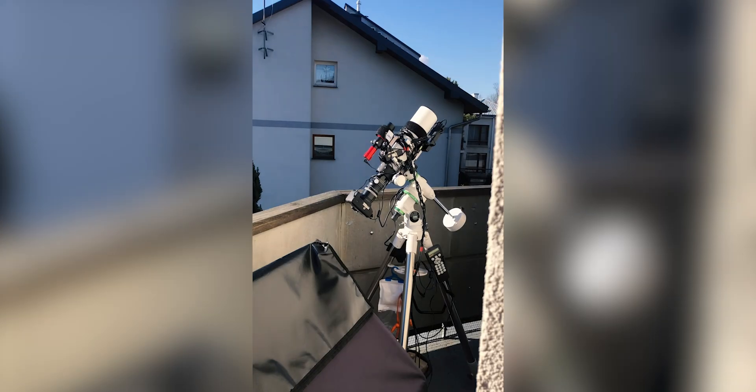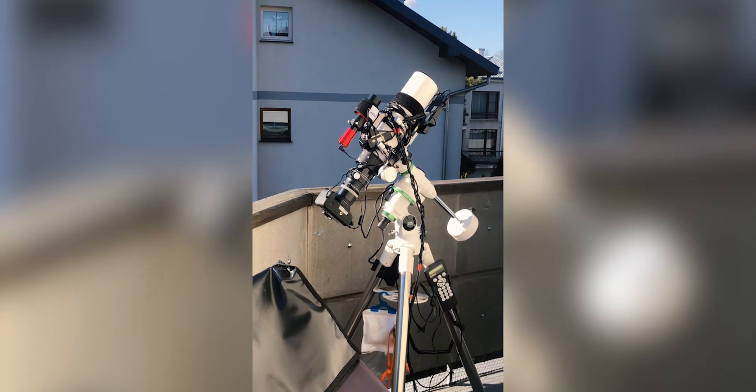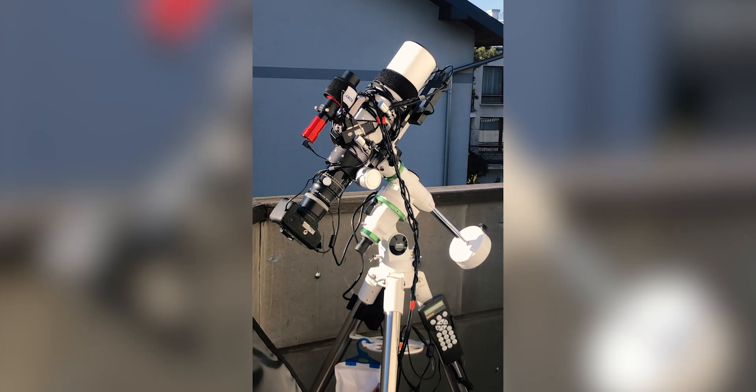The payload capacity on this mount is said to be 10 kilograms for visual, which is what the manufacturer says. I am using a pretty hefty William Optics Gran Turismo 81mm refractor, which is a triplet apochromatic refractor, and the entire OTA weighs around five kilos as I measured it, including all the cameras, guiding, and wires. So with five kilos of payload I am getting the results that you saw in the intro, which is pretty cool.